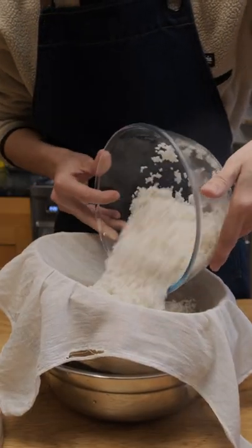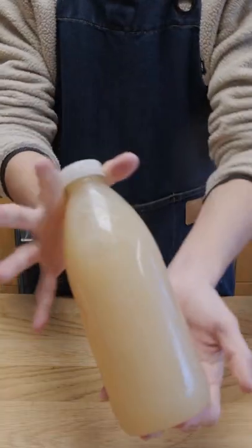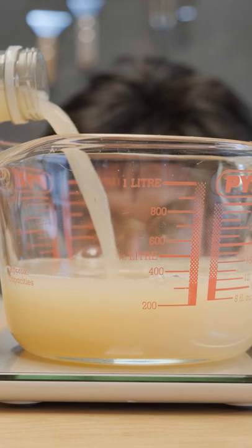First off, I have 500 grams of glutinous rice, which I've soaked overnight, and I'm going to steam it for around 20 to 30 minutes. While that's steaming, I'll measure up 500 grams or 500 milliliters of pure apple juice, because I'm lazy and I don't want to juice the apples myself.